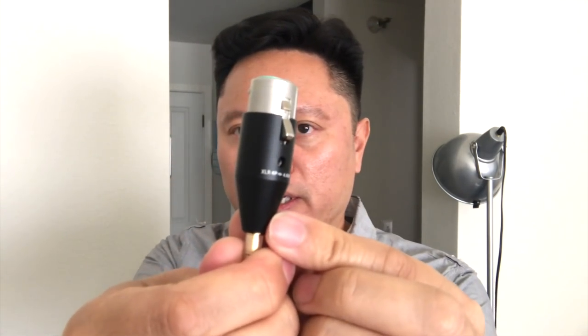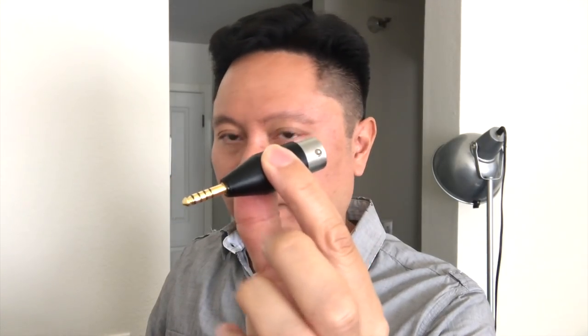Woo Audio also sells a separate adapter — it comes in a nice wooden case. This is a 4.4 millimeter to 4-pin XLR balanced adapter. So if you have 4-pin XLR headphones, you can get this adapter, plug it into the Pentacon, and connect your 4-pin XLR balanced cable. It does stick out a little bit, but if the unit is sitting on your desk it's very sturdy, and it saves you from having to buy a separate headphone cable.